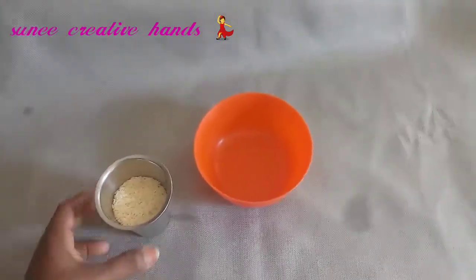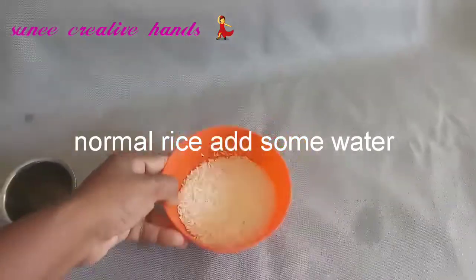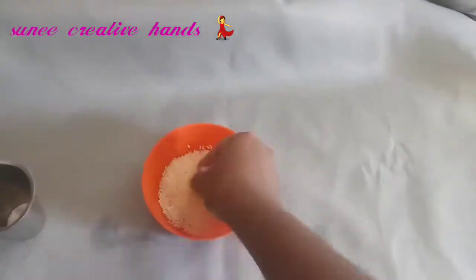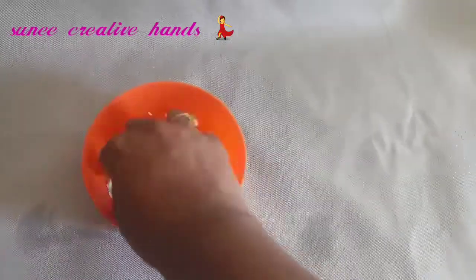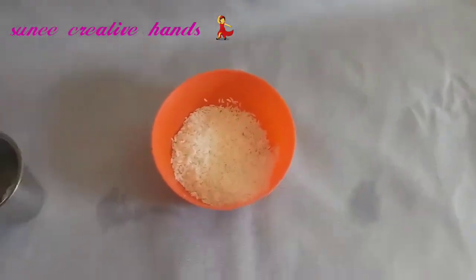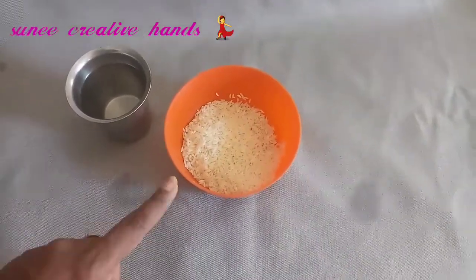We will try to use rice. I'm going to make the rice — we should use normal rice. We will add a glass of rice in a bowl.